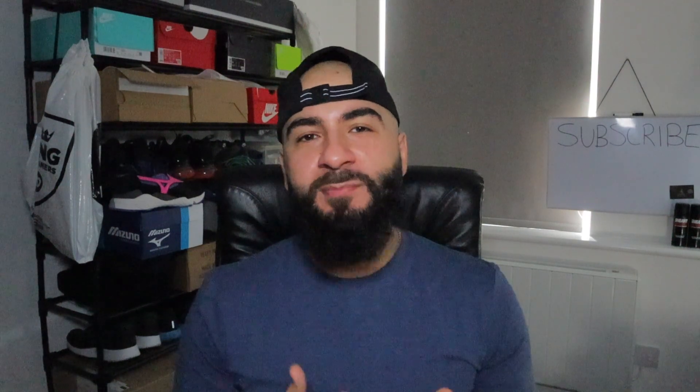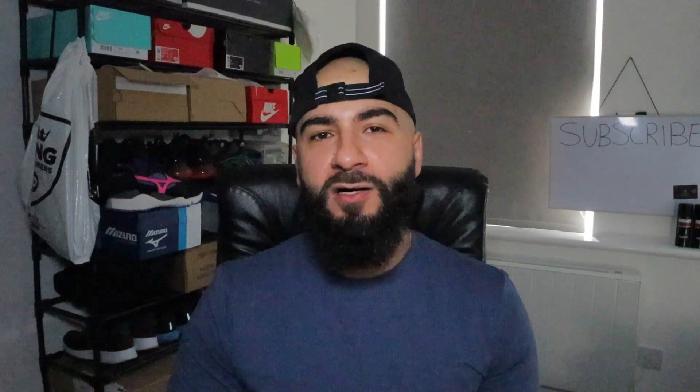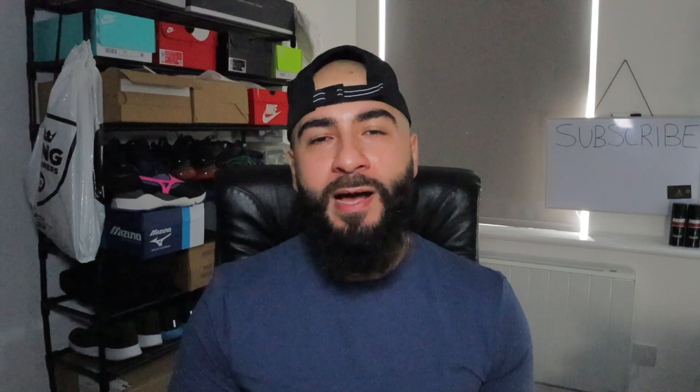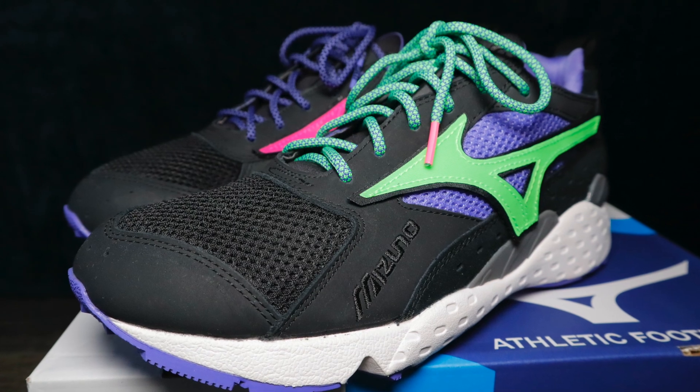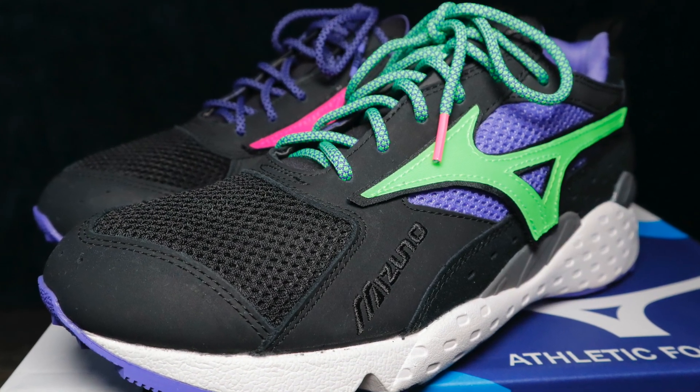Being the 90s baby that I am, anything that reminds me of growing up in the 90s I'm always going to be attracted to. Mizuno was actually my first ever football boots. I remember my uncle buying them for me as a little kid — I had a big greenery outside my house, put them on, thought I was David Beckham, practicing kick-ups, free kicks and shooting. Because of that, I'm always going to have a soft spot for Mizuno, and some of the retro runners they're bringing back are actually pretty saucy.